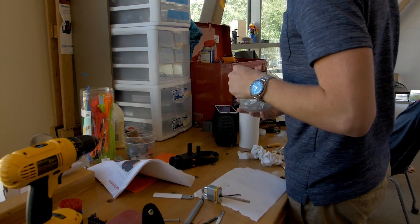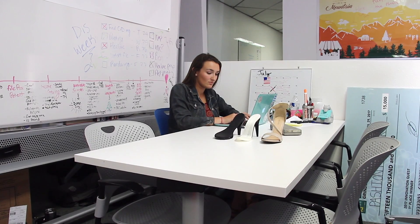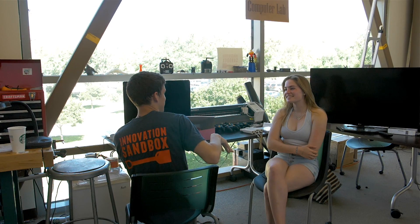One of the cool things we did at the Sandbox was prototype a removable heel shoe for Passion Footwear. She had a general idea of the shape and a model ready to go on SolidWorks. We sent it over to our printer team and were able to create a working model.